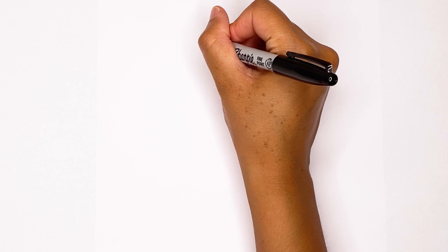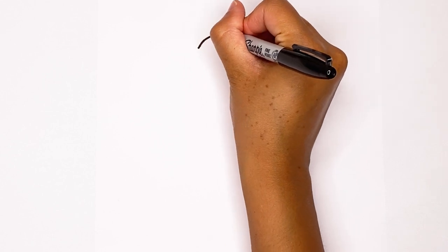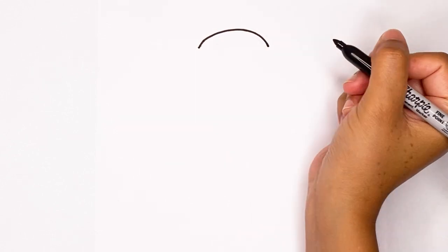The first step we're going to take is to draw the top of his head, and that's just a big rainbow curve around like this.